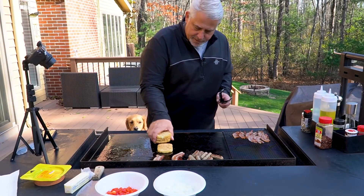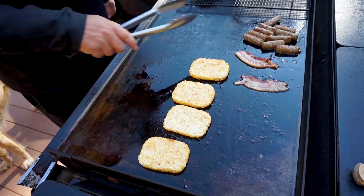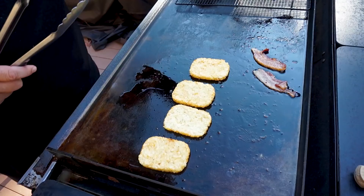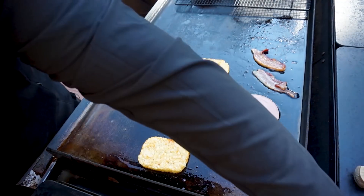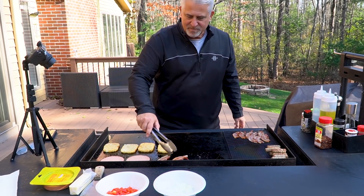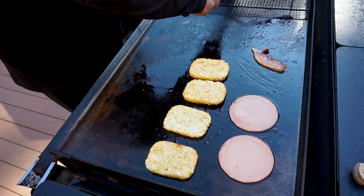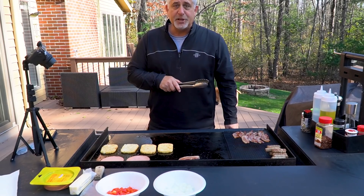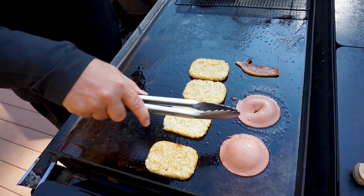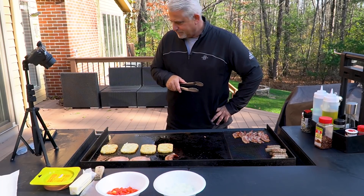Bacon is done — taking those right off. Throwing the hash browns right in the bacon fat. Sausage is off. Bologna — I feel bad, I'm probably stealing this from my kids. They sometimes get bologna sandwiches for lunch, that's why it's in the fridge. Let these cook up a little bit. Almost done — it's gonna be good, not Jeff good, but it's gonna be good. Also the dog is here waiting patiently for me to drop something — stick around, pal, it will happen.